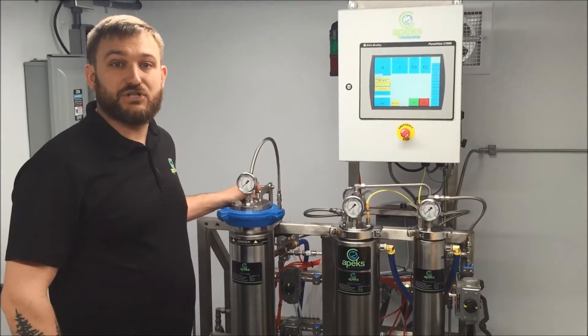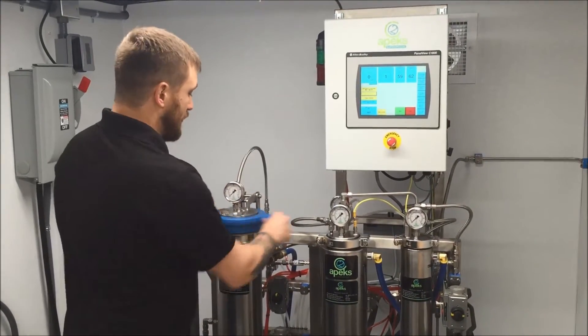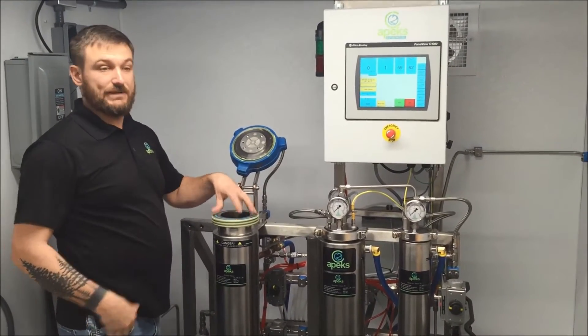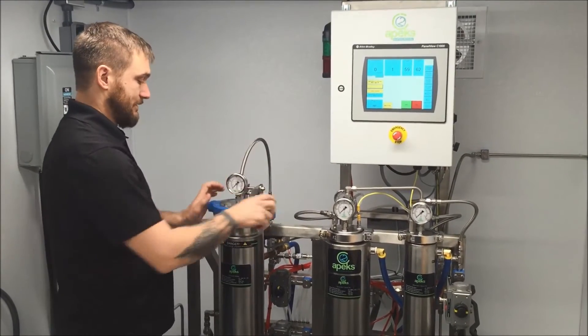Let's go through a startup on the machine — I'll show you how it works. First of all, you'll come over here and load your three to four pounds of plant material inside. You just hand tighten and hand loosen. We send a funnel — you load your ground up dried plant material in here and close it.